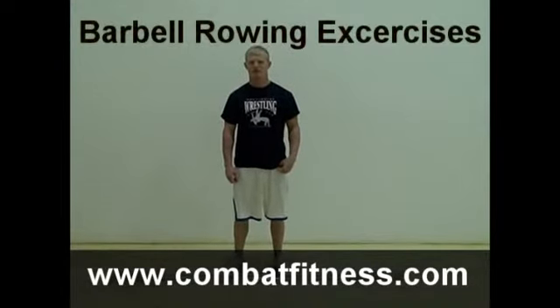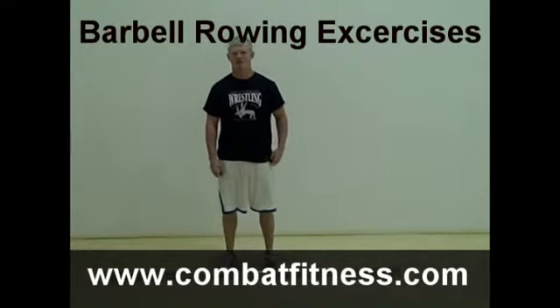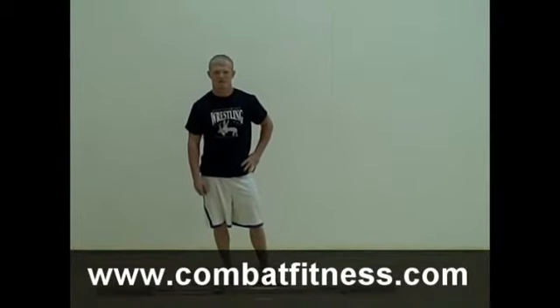Today we're here with Cheney Haight, 2008 Olympic Alternate. We're going to be doing a series of upper body workouts that we label barbell rowing exercises. This is a collection of four or five exercises depending on the person doing the workout.